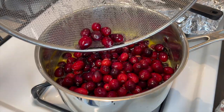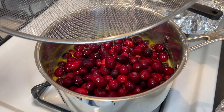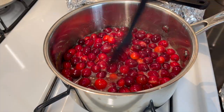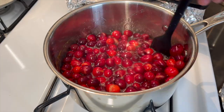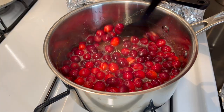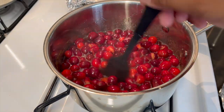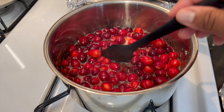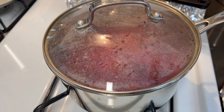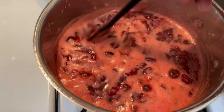Our sugar water and orange juice has come to a boil — now we're gonna add our rinsed cranberries. We're going to let this come to a boil until they start to pop, then reduce the heat to low-medium and let them simmer until it gets a little thick. I'll show you every step of the way, so for now I'm gonna cover this and let it come to a boil.